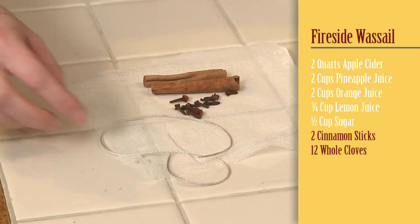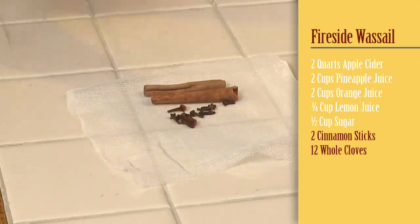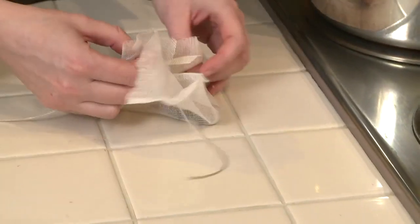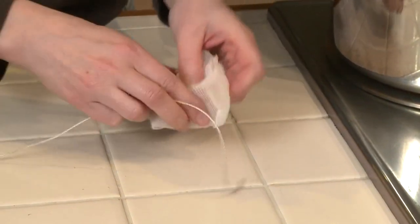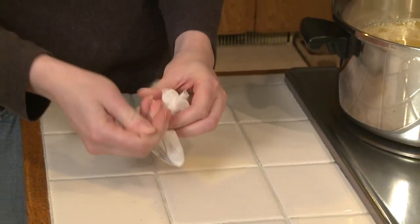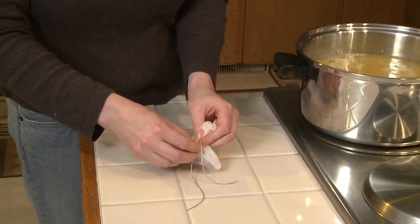You'll also need two cinnamon sticks and twelve cloves. Tie those up in some cheesecloth so they're easy to get out of the wassail. If you don't have cheesecloth, you can just throw them in there, but it's just more work later to try and fish them out. You don't want people to end up with a whole clove in their mouth.